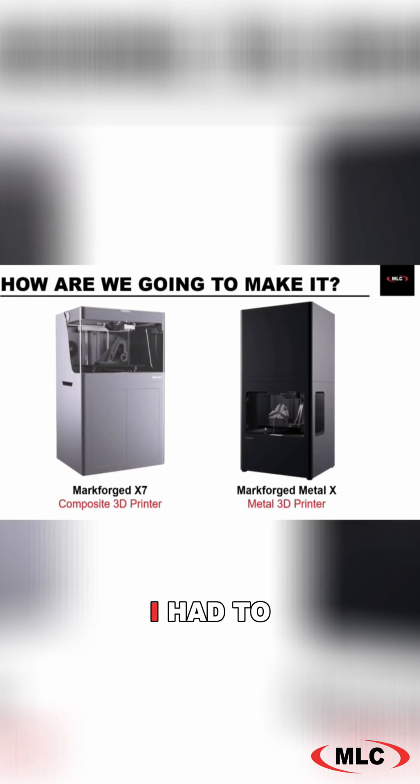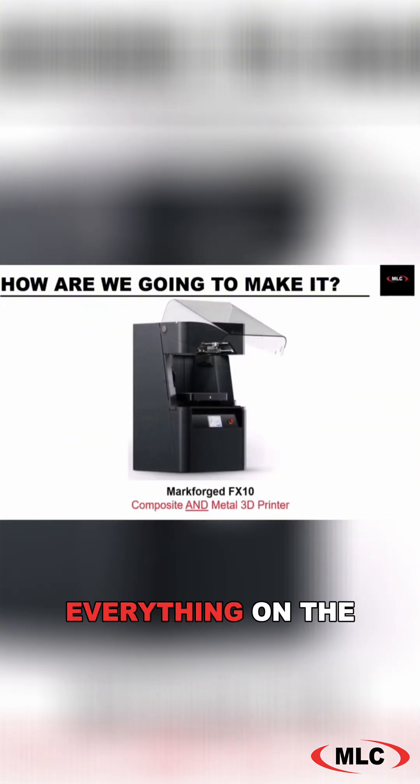When I first went through this, I had to use two separate printers — one for plastic and one for metal — but now I can do everything on the new Markforged FX10.